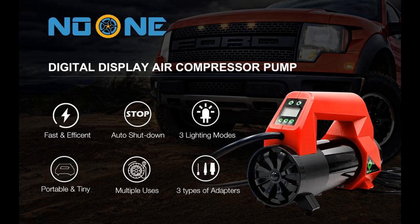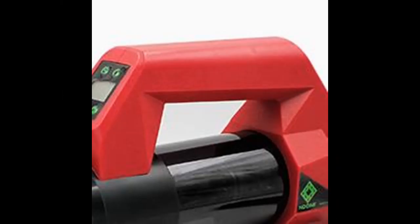Introducing the Noon Tire Inflator Portable Air Compressor Pump — a 12V DC Digital Tire Inflator with LED Light and 120 PSI capacity. Let's take a look at what people who have bought or used it mention about how it is.